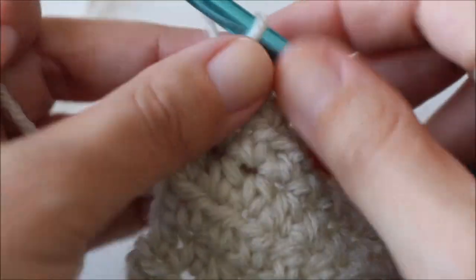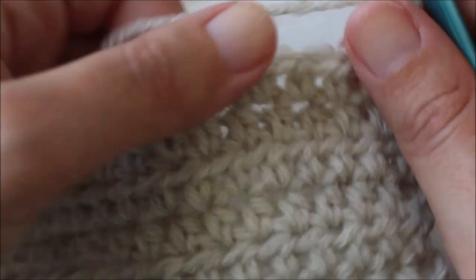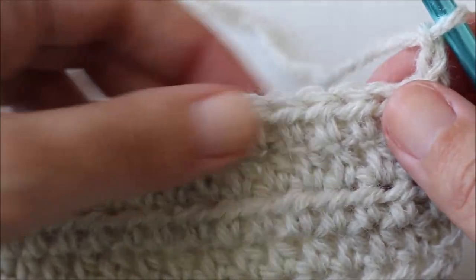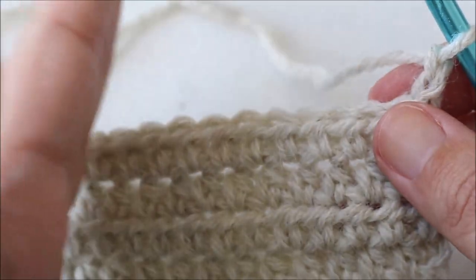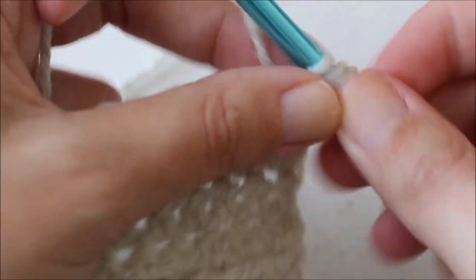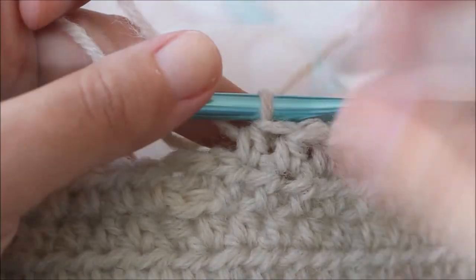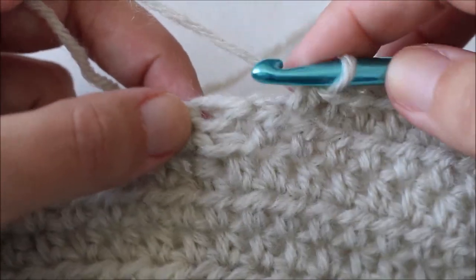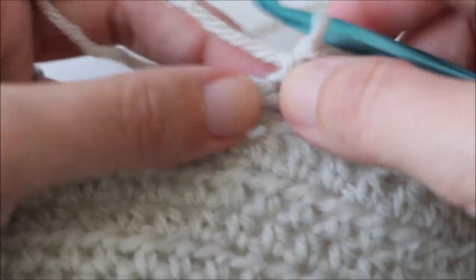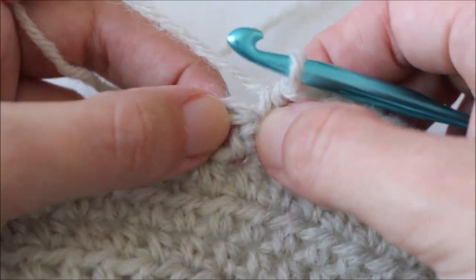I've skipped ahead and finished row 9. Now for row 10 we're going to chain 2, and this time we're only going to do 14 half double crochets and then three back post trebles. With each row, the number of half double crochets decreases as our heart grows — the heart is formed by the front post and back post trebles. I've completed my 14 half double crochets; you can see there's one stitch before the front post treble from the previous row, and that's where we begin working our back post trebles.